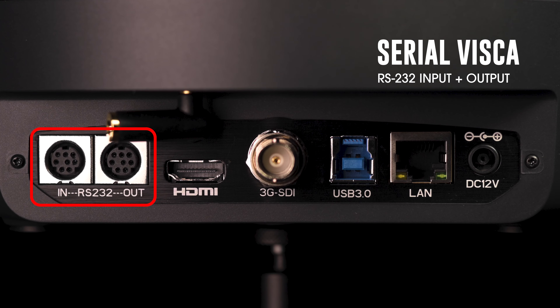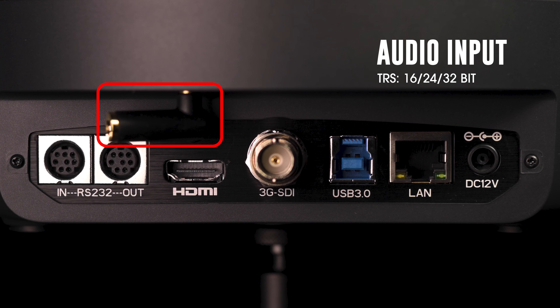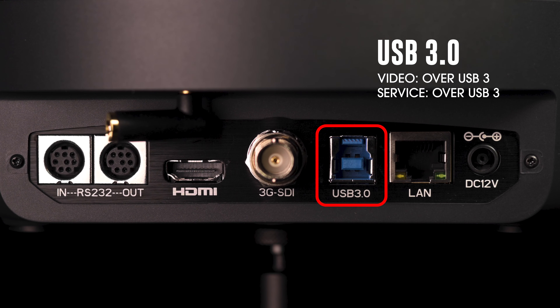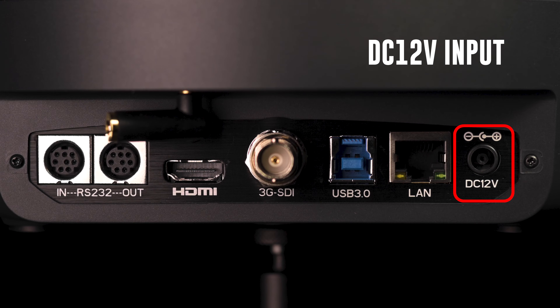On the back side we have our Serial Visca in and out RS232. We have our TRS that supports 16, 24, and 32-bit audio, our HDMI and 3G SDI output, a USB 3.0, an RJ45 that supports video over IP, and the DC 12-volt input. This camera is also available in NDI.